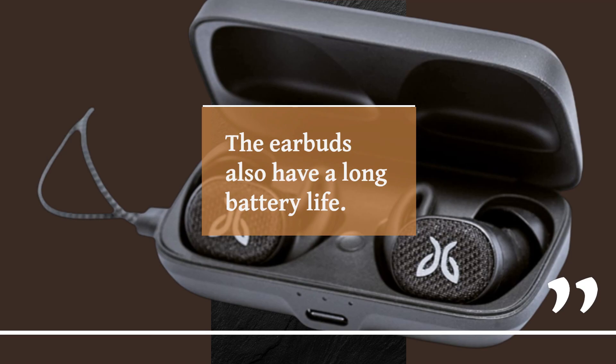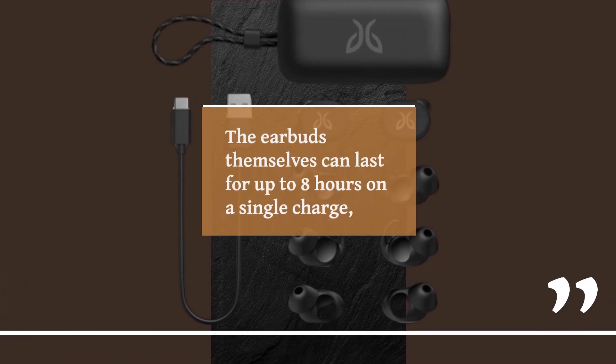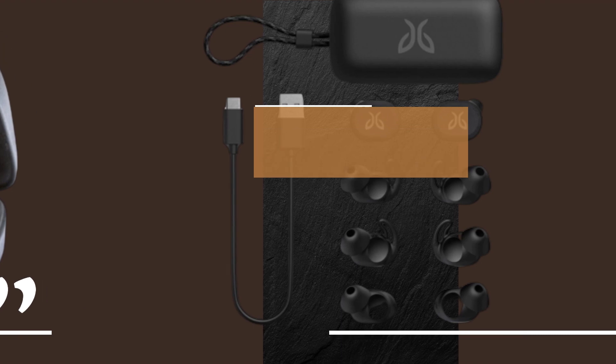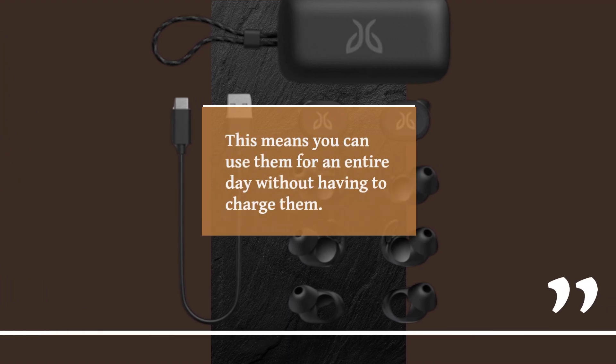The earbuds also have a long battery life. The earbuds themselves can last for up to 8 hours on a single charge, and the charging case can provide an additional 16 hours of battery life. This means you can use them for an entire day without having to charge them.